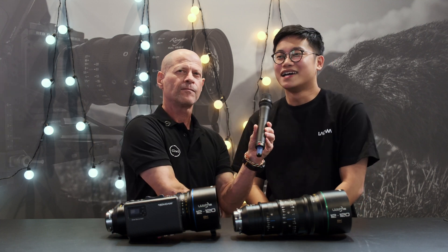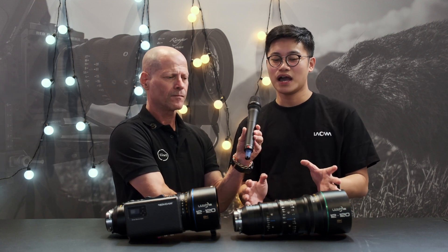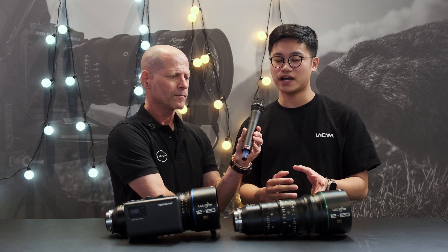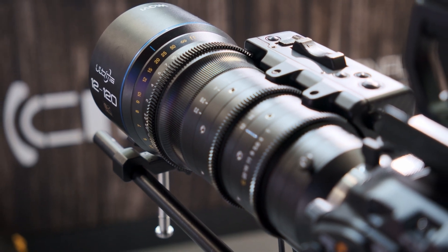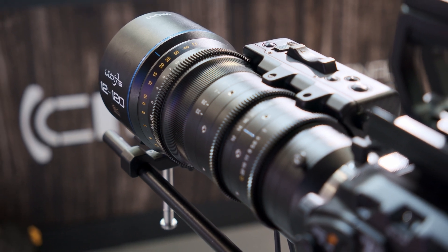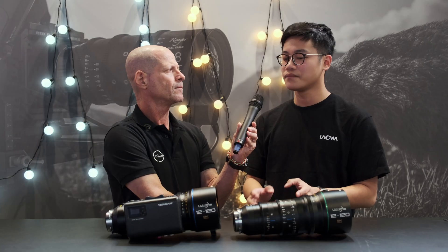It's a fairly heavy lens — what's the weight? The weight is around 3.2 kilograms. The size and weight are justified because they wanted to provide a robust build for DPs and camera operators to withstand harsh environments during various types of videography work.